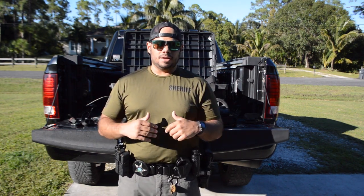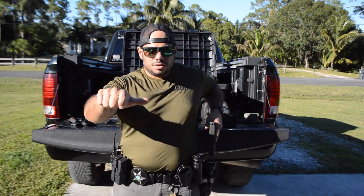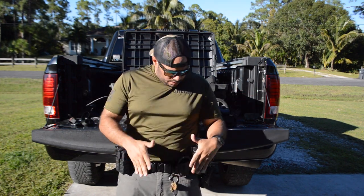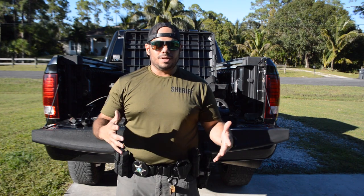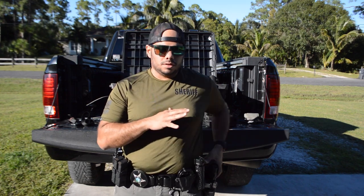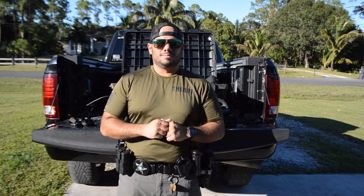Another option proposed years ago is a cross-draw on your support hand side, so you can deploy the taser and, if needed, deploy your gun at the same time. That would shift the handcuffs over and place the taser on the support side, keeping the gun right-handed. However, I don't recommend trying to deploy both simultaneously. If you're going non-lethal, stay non-lethal. If non-lethal fails, drop it and transition to lethal force.